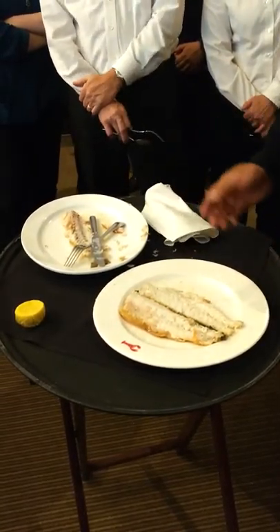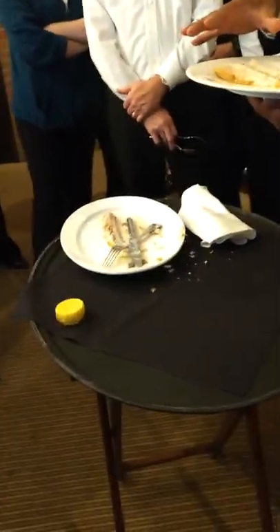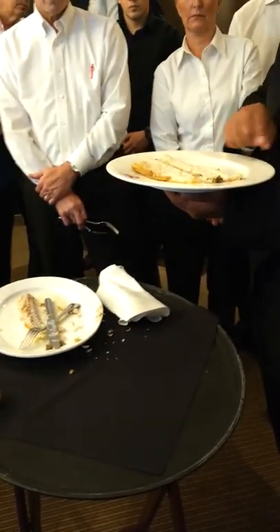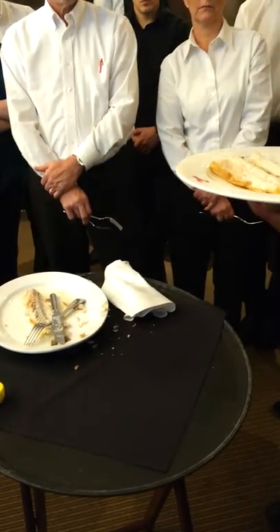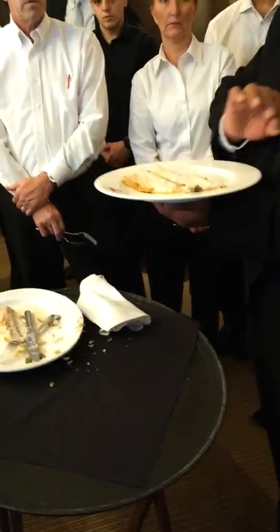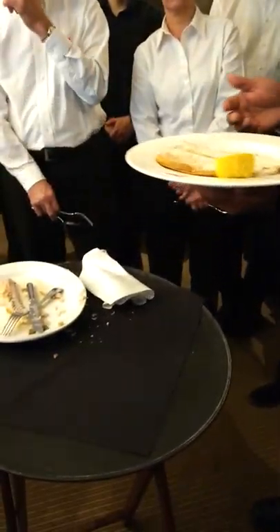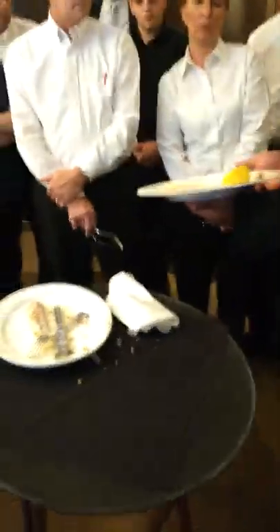We've been serving it like this lately because when you add your butter, if the fish is flipped over the butter won't get inside. A lot of people don't eat the skin even though it has a lot of nutrients and is still good for you. I like to drizzle a little bit of the herb butter — just a little, not the whole portion. If they choose to add more, set the rest of the butter down. Always garnish with lemon just to give it a little added color.